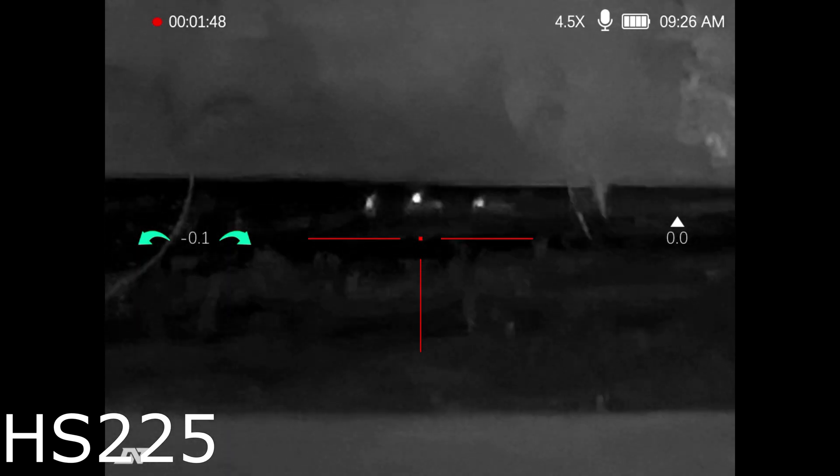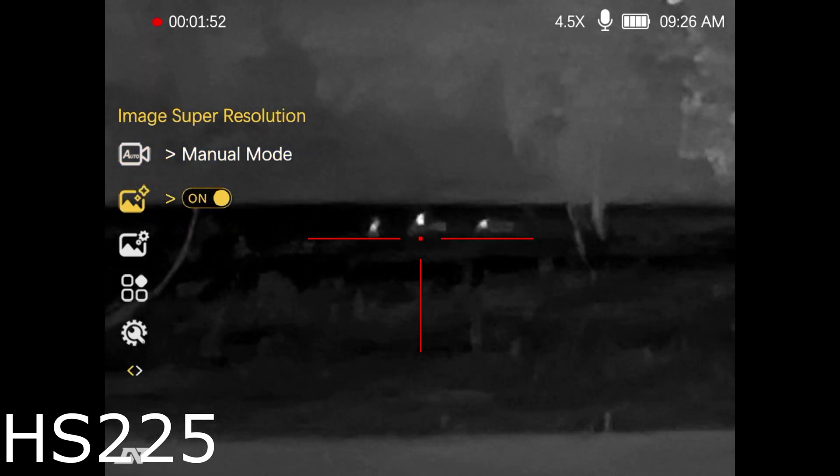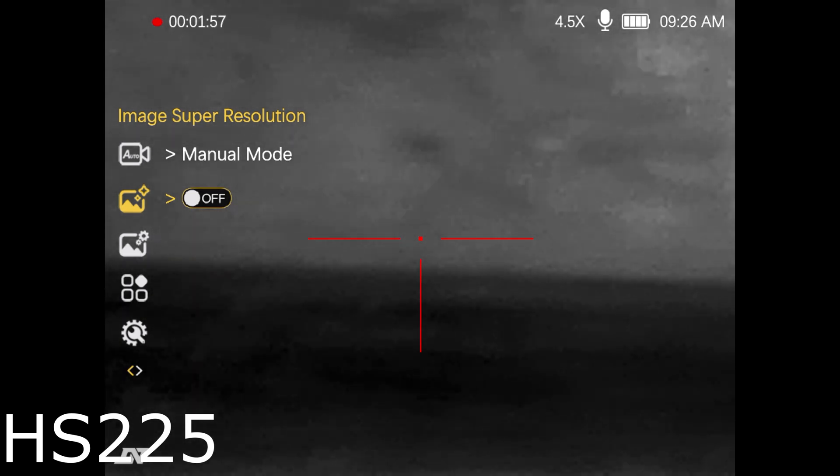Three power, four and a half. With it off — not usable. That super resolution really works.